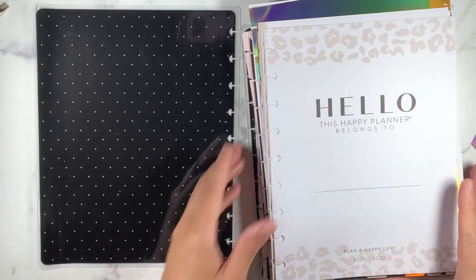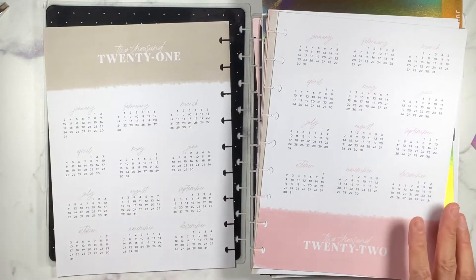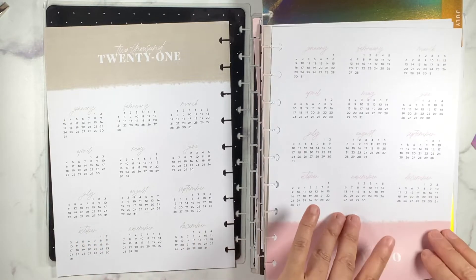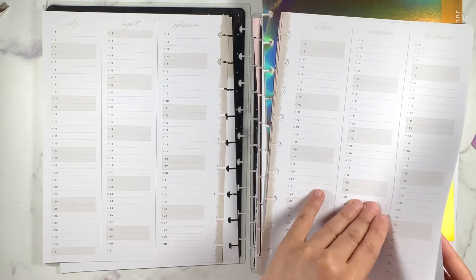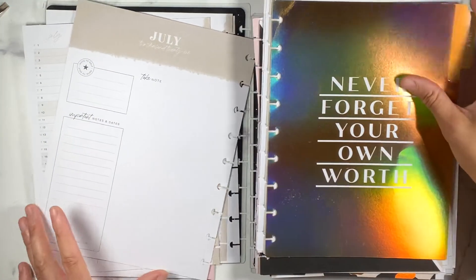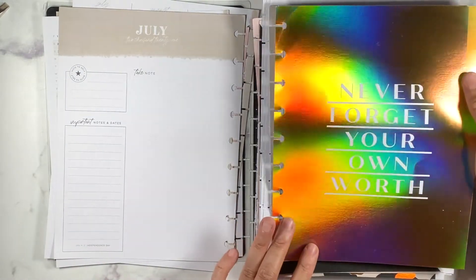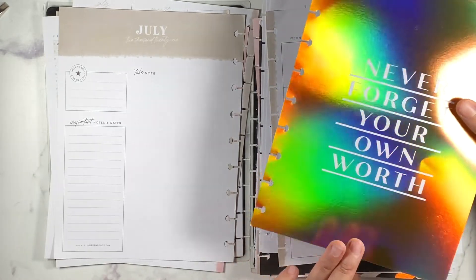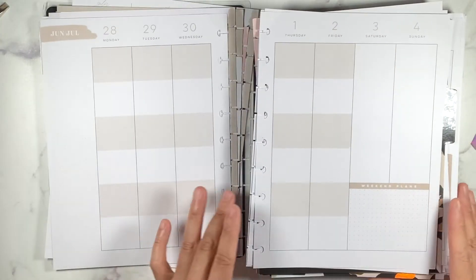It's like a color block design. This color scheme is the same as the planner I'm currently using for my catch-all - the 'Let Go and Grow' - so I'm not mad at it because I already like the color scheme. These are the pages we never used, so here's what July looks like. It's bright and bold - it says 'Never Forget Your Worth.' This is what the monthly looks like, and then this is what the weekly looks like.